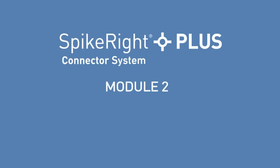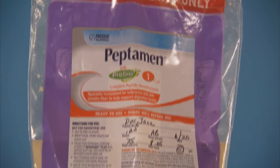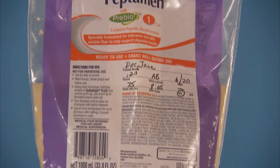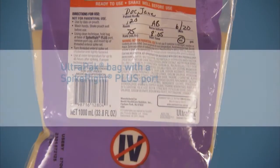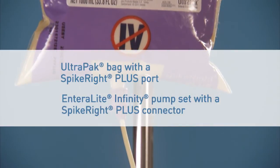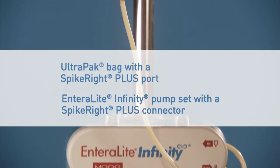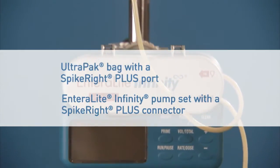Module 2: UltraPak Bag with SpikeRite Plus Connection Instructions. Before we begin, remember to always follow your institution's policies and procedures for safe feeding practice and refer to manufacturers' instructions for use for all equipment you may use. Nestle's SpikeRite Plus connector system is designed for ease of use. For this demonstration, we'll use an UltraPak Bag with a SpikeRite Plus port and an Entralite Infinity pump set with a SpikeRite Plus connector.